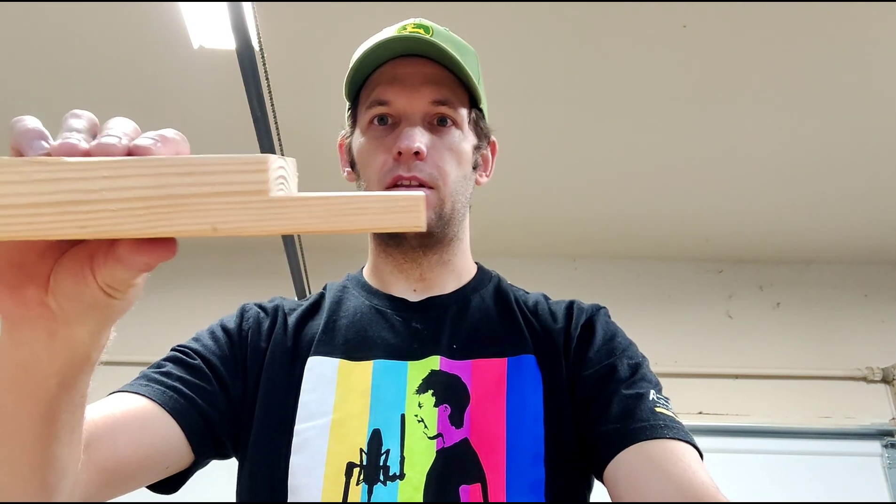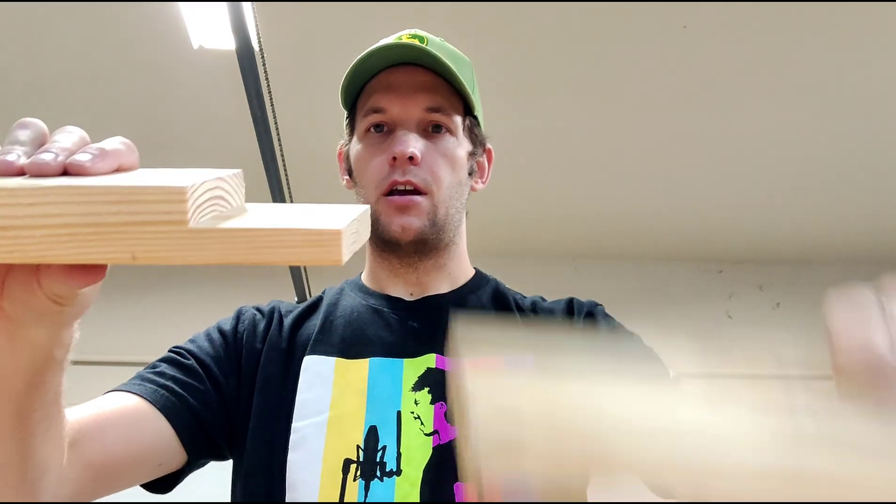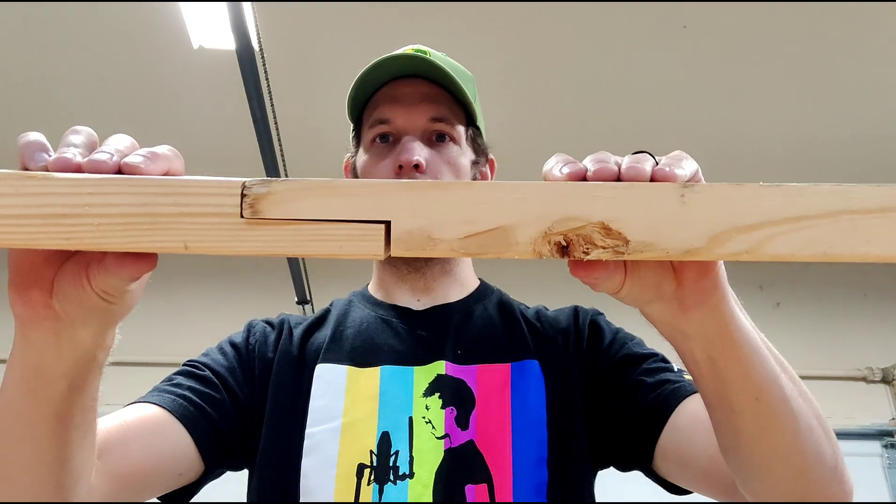I wanted to share something I've been making. I've been doing a lot of half lap joints with the ends of two by fours to extend their length. A half lap is taking a board, cutting it in half, doing something similar to another, and overlapping them. I've created a jig that helps me speed up the process using my router.